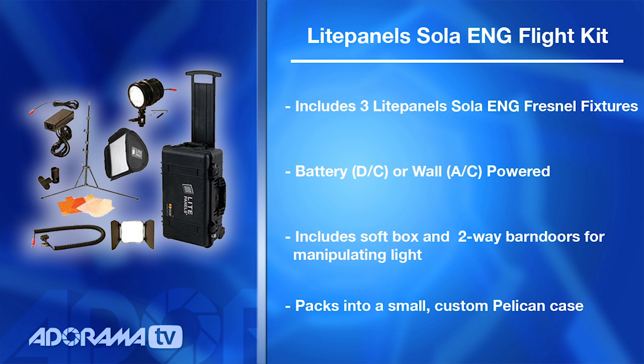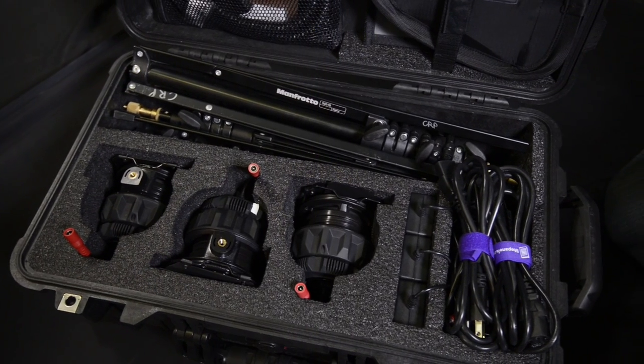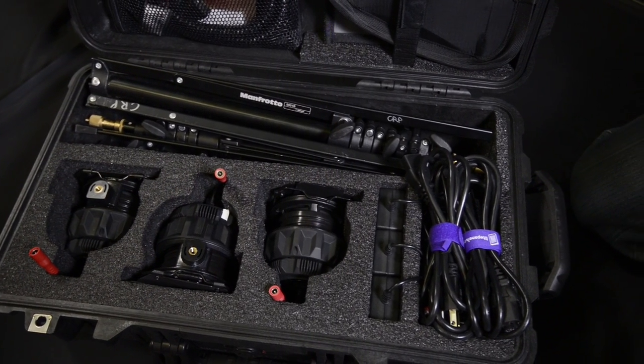It's a three-head kit, so you have three light fixtures, and they fit into a small 1510 Pelican case. Light Panels has pre-cut the foam so that you get three stands, three fixtures, and all of the cables for powering the heads. What I like about the Light Panels Kit is that each of the heads is a Fresnel — classic Fresnel style light — which means it provides really directional light that's incredibly soft. These are LED lights.